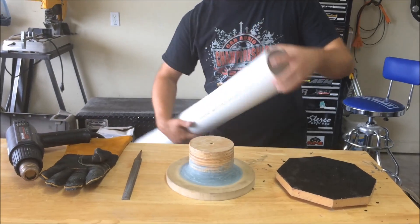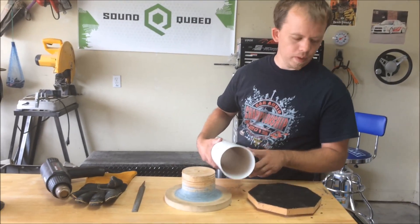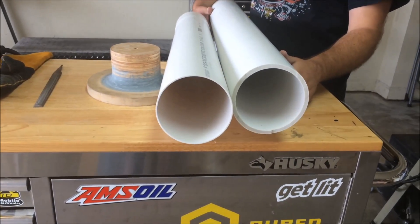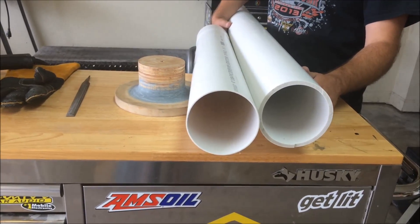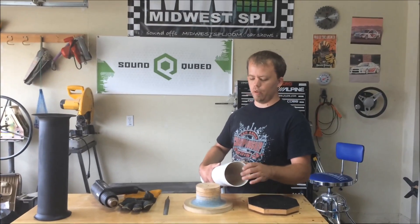Here's the PVC pipe. You want to make sure that you use this thin-walled pipe. Here's the difference — this is most of the pipe you see at Lowe's, Home Depot, a lot of the construction supply places. This thin-walled type is a lot easier to flare because when you heat it up it will actually flex out and make the shape of the mold.